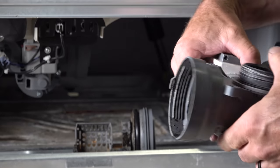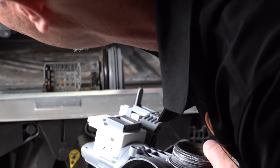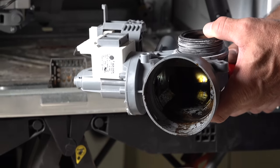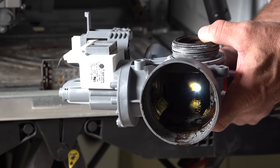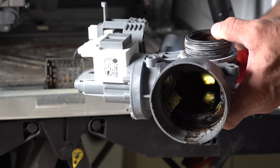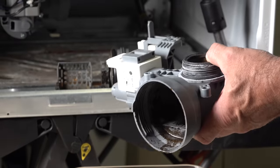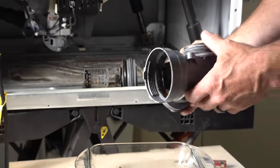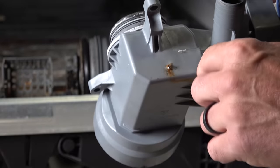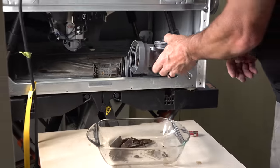Oh, there's my hole — I can actually see light through there. Can you see the hole right through there? That was what was leaking. So like I said in my other video, you'll see me changing this whole pump out for a new one. That's where it was leaking.